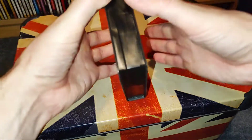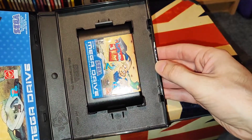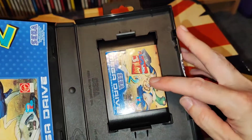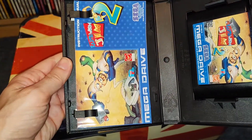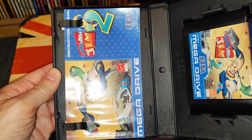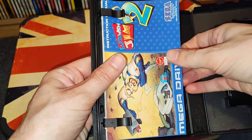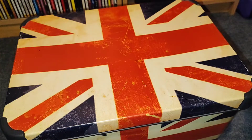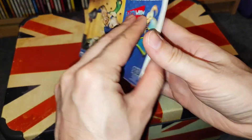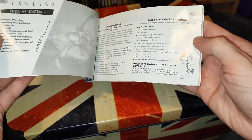Then look inside my mint case — I've got a nicer cartridge here, the print is a lot nicer, no mold spots. Then you've got this book, and this is where everything goes wrong. The book looks really nice on the top of it and on the back — but check this out, open it up.